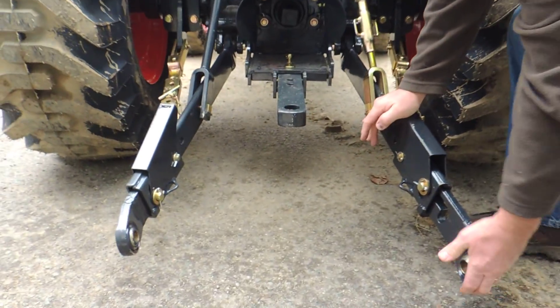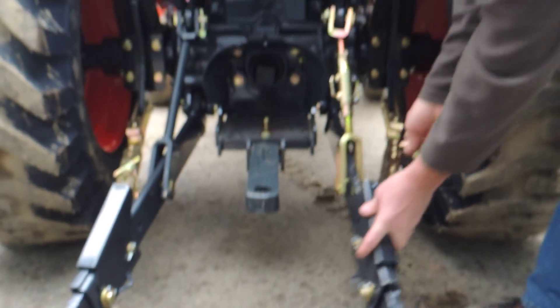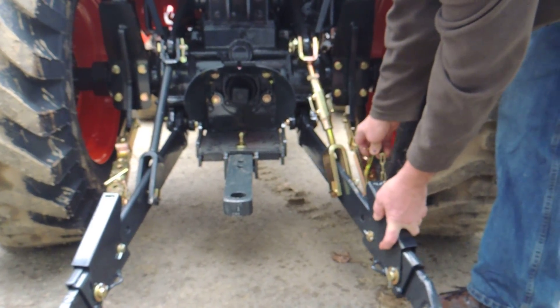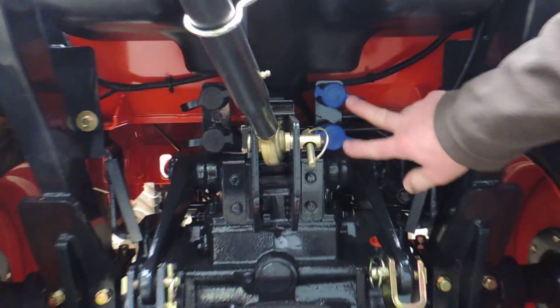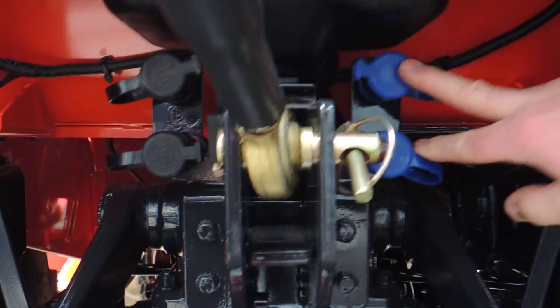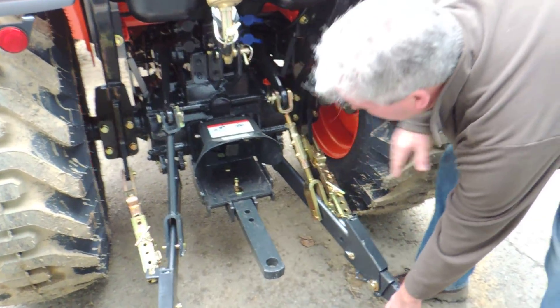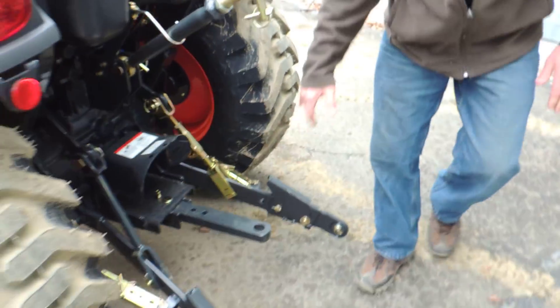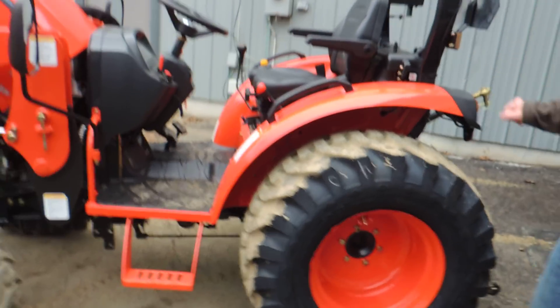As we go to the back, we have telescopic three-point hitch arms, which will really allow you easy access to putting implements on this tractor. Telescopic adjustments on the three-point hitch, dual hydraulic remotes standard on this tractor. You also have easy oil check access — that oil port allows you to check everything on the cast iron rear end, with a standard draw bar. The fuel tank is in the back to keep debris out of the engine compartment.